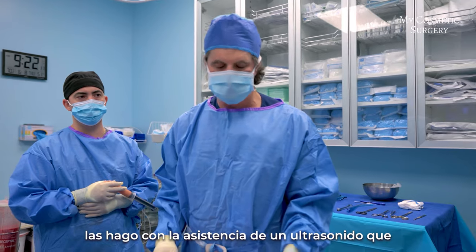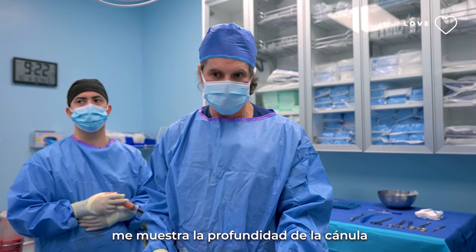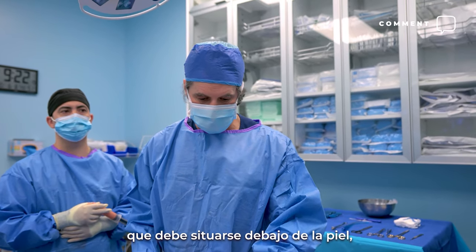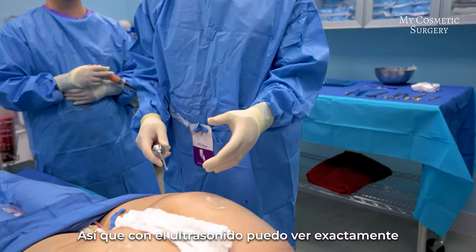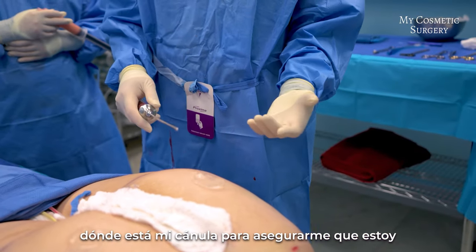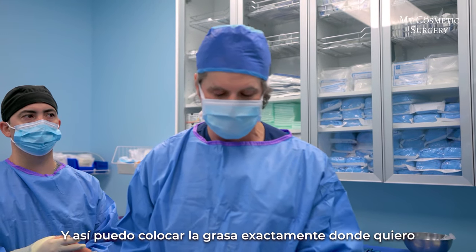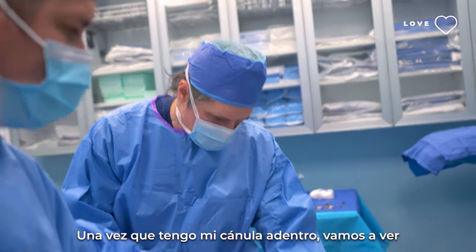All of my fat transfers are done with the assistance of an ultrasound. The ultrasound is there to show the depth of my cannula. The safe zone when injecting fat is that you want to be below the skin but above the gluteus maximus muscle. With the ultrasound I can see exactly where my cannula is, make sure I'm in the correct plane at all times, and put my fat exactly where I want to be safely — which is the key.